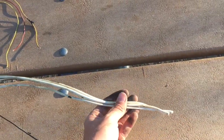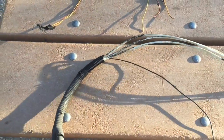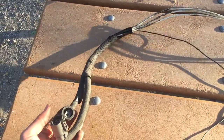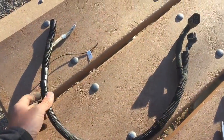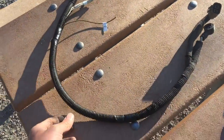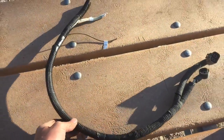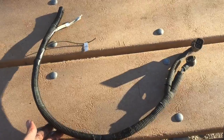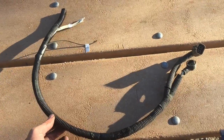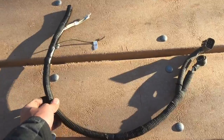I'm going to go ahead and get this labeled up and throw the protective covering back on now that it's cleaned up — and this will be ready to go. Everything's labeled up, the coating is back on, and it's ready to get installed. This one is going out to a customer.